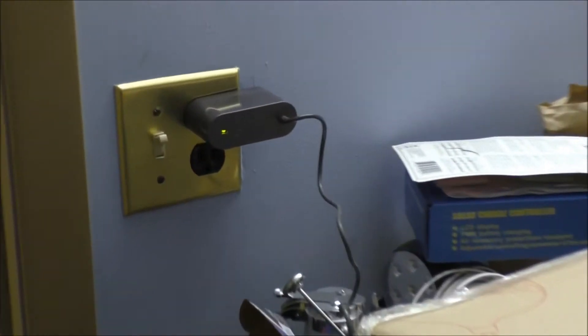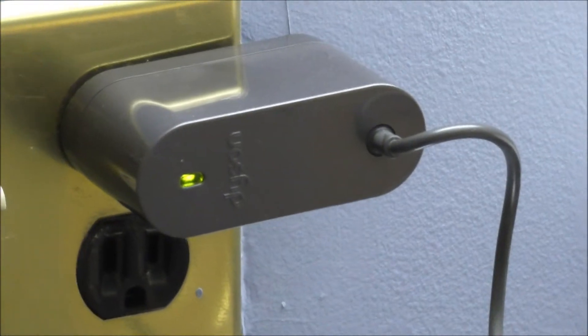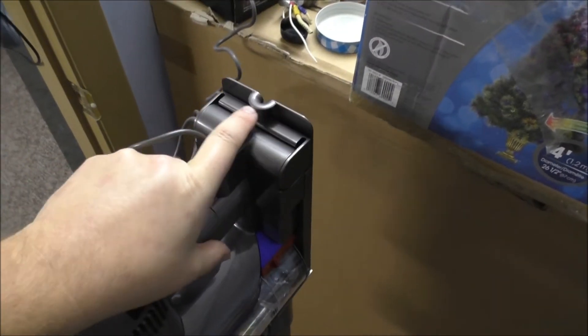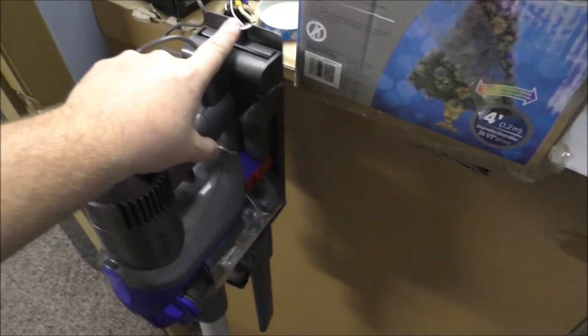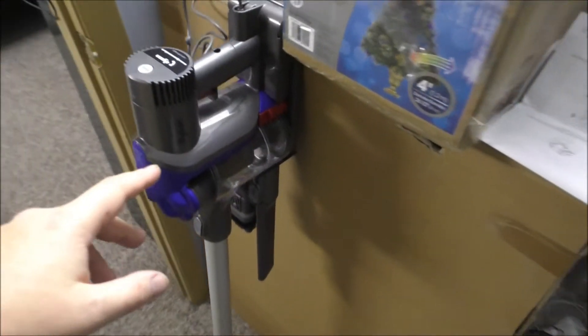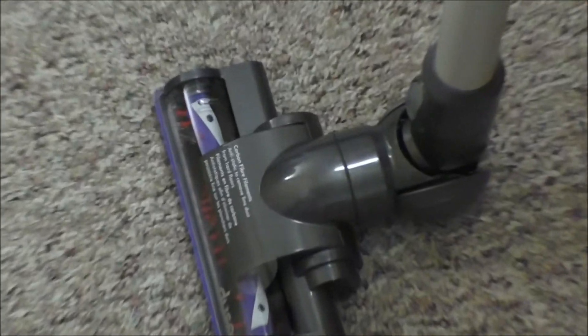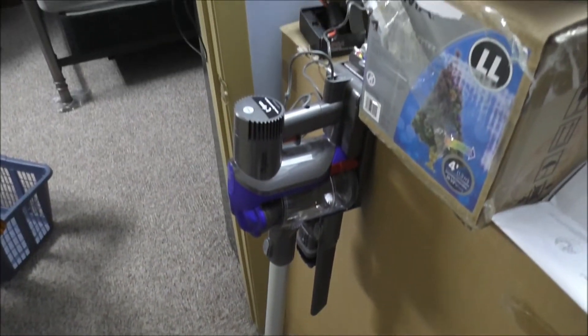Alrighty guys, we have the Dyson charging. I figured everything out and I can actually mount this to the wall of the tiny house. I haven't run it yet — just letting it charge — and I got it all snapped together, so we'll be using that shortly.